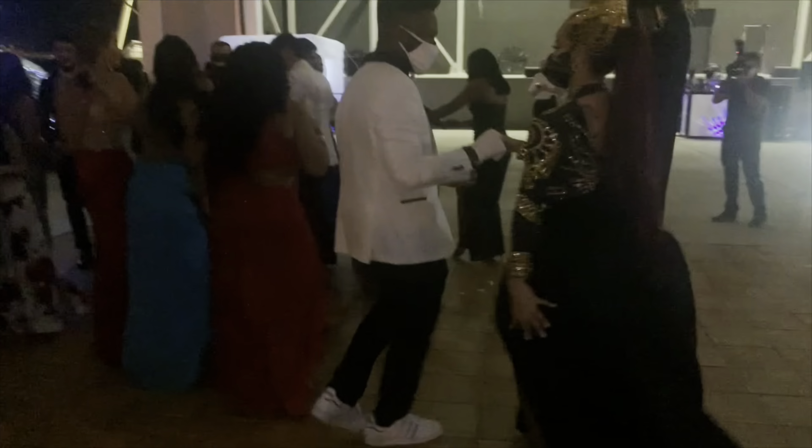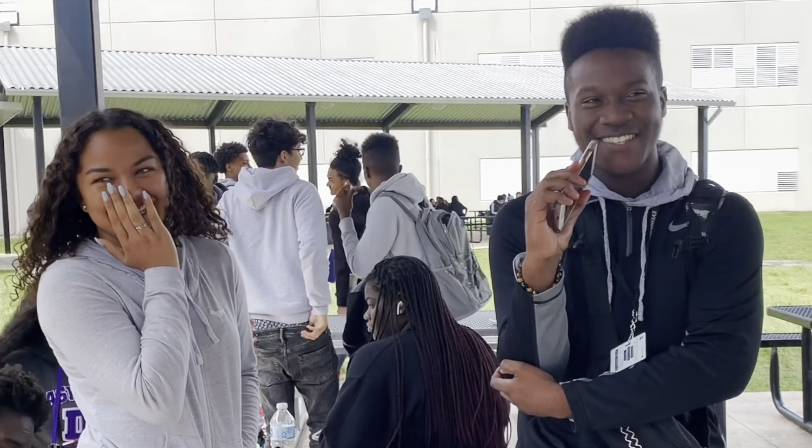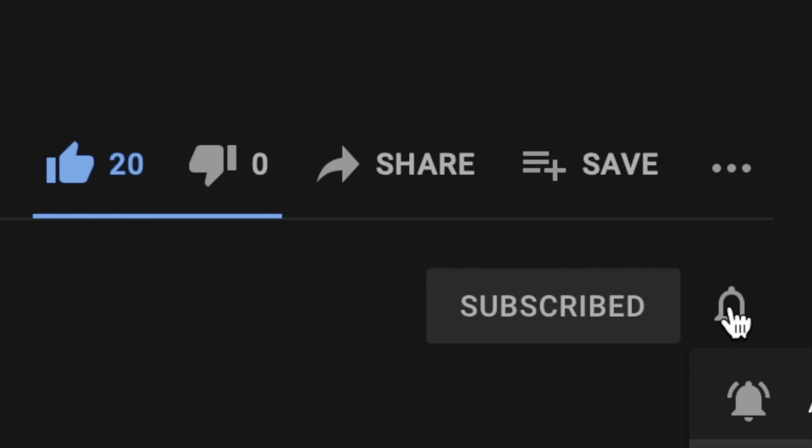It's ya boy Isaiah here, dropping bangers and premieres. Everybody online wanna hear? I'm back with another video, let's go! Please go like, comment, subscribe. Don't forget to share my show, let the world know — the Isaiah Channel 303. This is my scene! It's ya boy Isaiah, I'm back with another video!